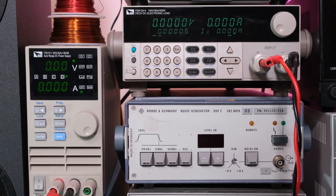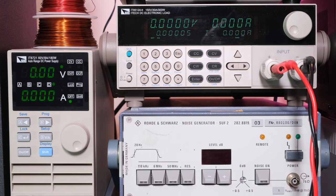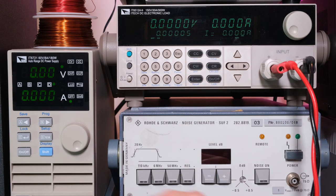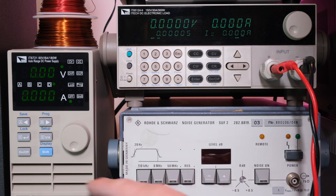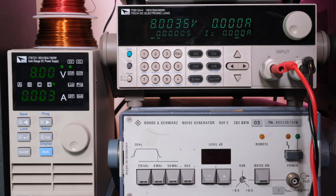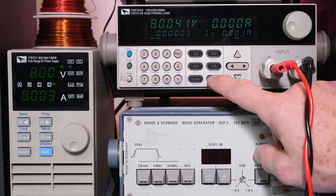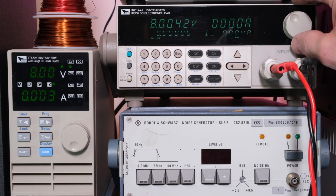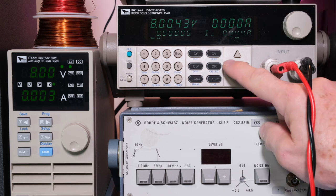Zooming in on the display. Starting with constant current mode, I'll bring the power supply up to 8 volts and turn on the output. Now I need to add some current — I'll set 4.44A on the electronic load and turn it on.